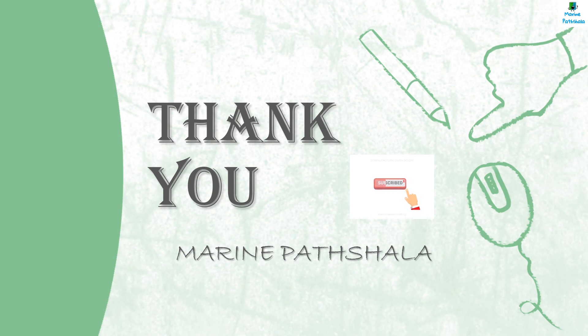Thank you. Please like, share, and subscribe to Marine Paatshala. If you have any queries, directly message us on Instagram — the link is given below. If you want any study material related to Marine, you can join our Telegram channel — the link is given in the description.